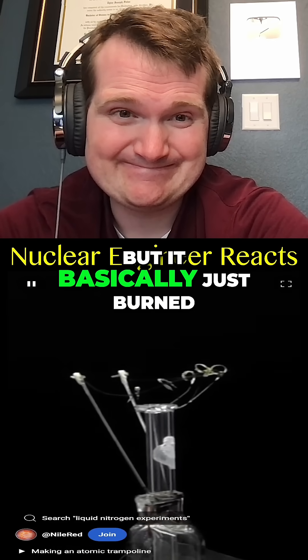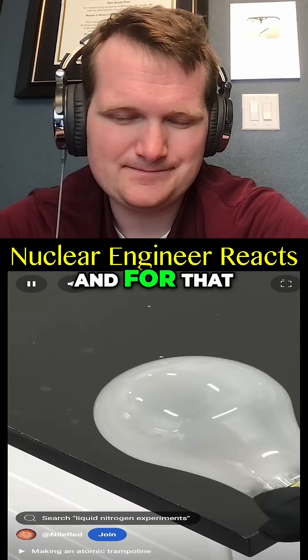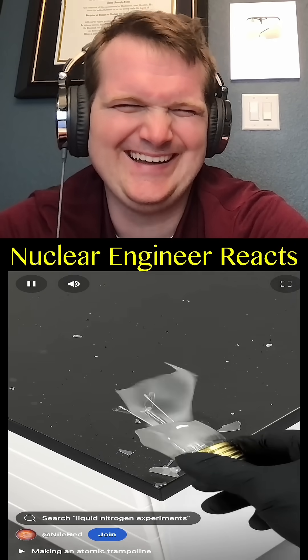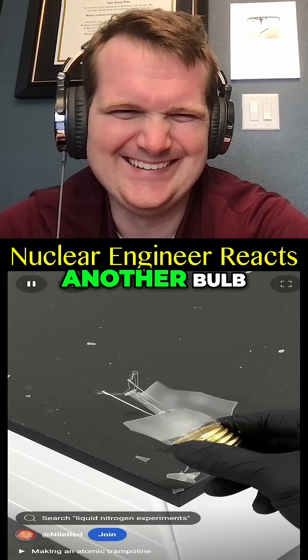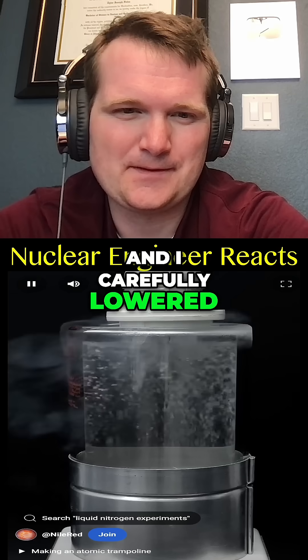It basically just burned. There's one other thing that I've been really wanting to try, though, and for that I had to sacrifice another bulb. Then I got some liquid nitrogen and carefully lowered it in.